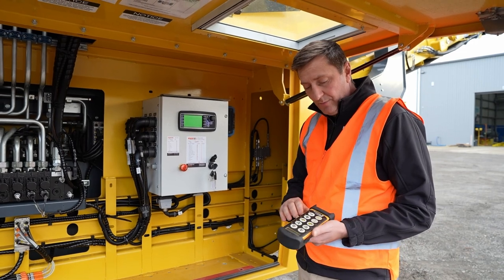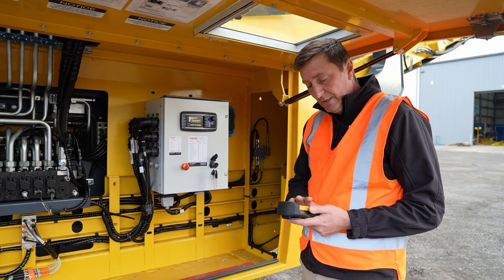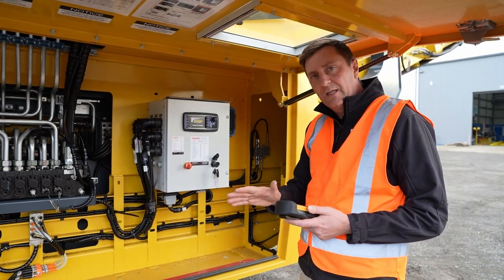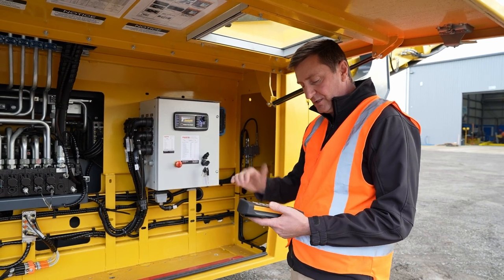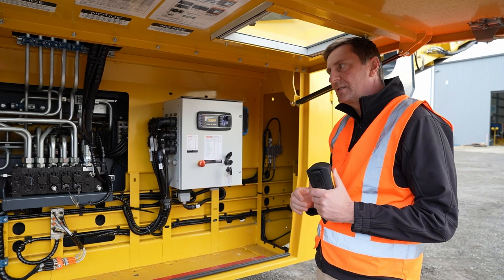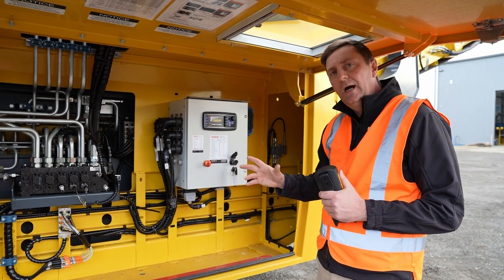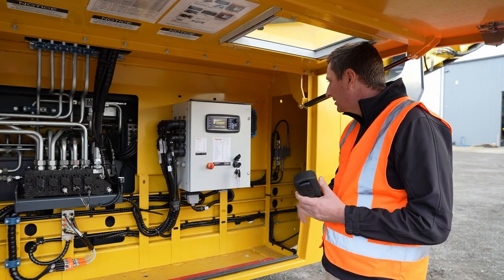As always, we supply the Keystrex with the remote. This remote is a bit of a safety feature — it saves the operator having to get in and out of the machine. You can track the machine from here and use all your main key functions: your magnets, your autostart. A great little feature is you can start the machine, hit autostart, and everything will start up in sequence, making it really easy to use.